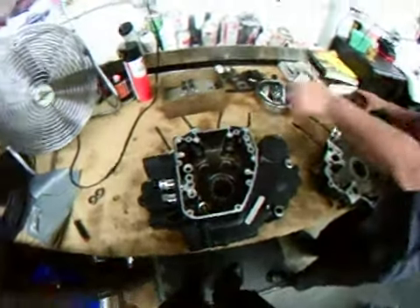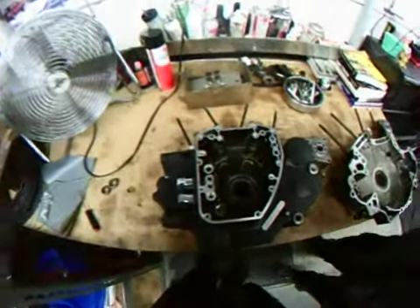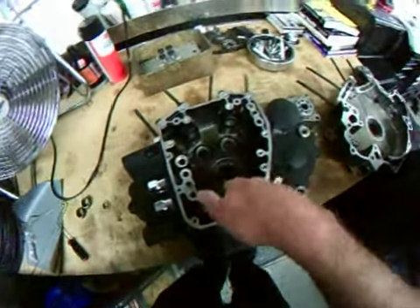Hi Don, this is Doug and Ken at Harley-Davidson San Jose. We got all the new bearings in, and Ken's in today, and wanted to show you the new cam bearing locations right in there. It's a really sweet fit. New bearings here as well.